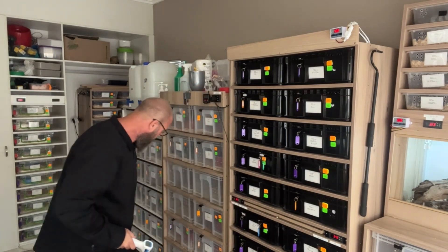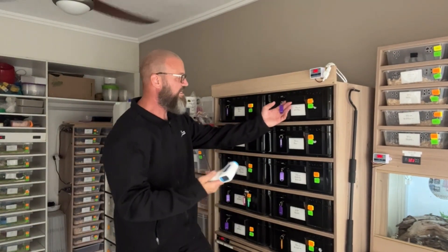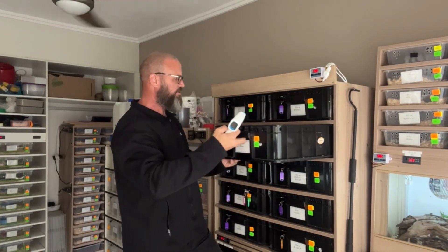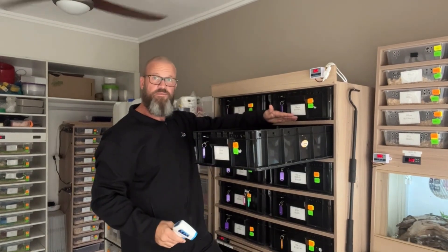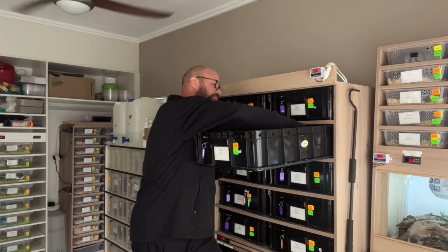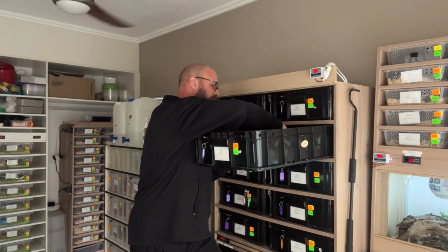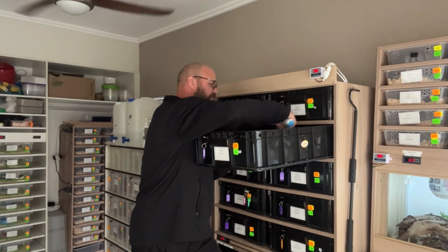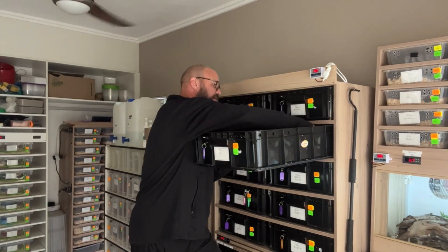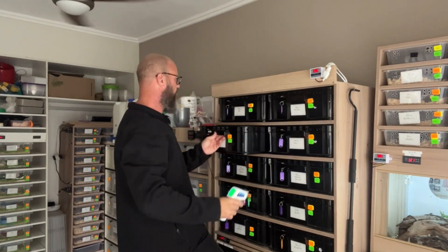Now looking at the bottom rack. Because of heat rising, let's take a tub here that has a heat source from this shelf and a heat source from the shelf above: readings of 30.0, 30.4, 30.1, 27.8, 29.1. As I said, all these tubs are still heating up and will reach about 31.5 degrees.